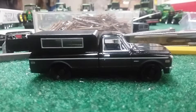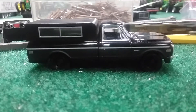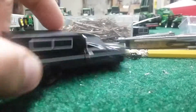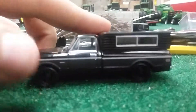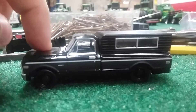All right guys, I'm back doing another video. This is the truck build — I'm most likely not going to finish it in this video, but I'm going to start it and most likely finish it this weekend, which is Memorial Day weekend. Right now this is my third truck and it just came in today.